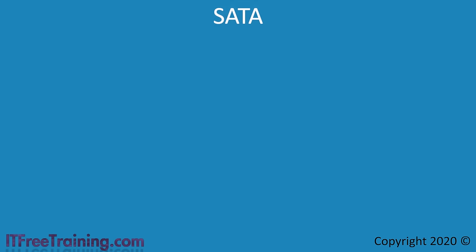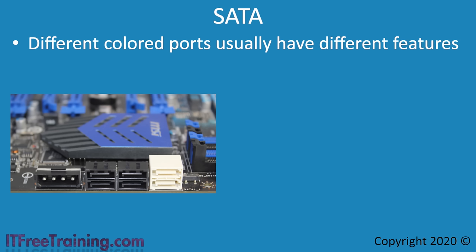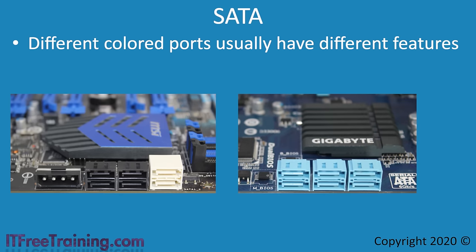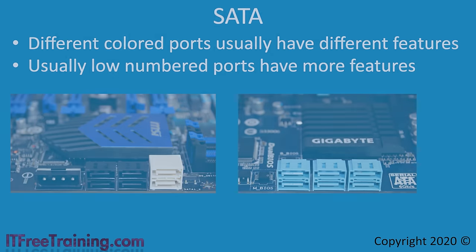The next connectors I will look at are SATA connectors. Different motherboards will have a different number of SATA connectors, and the number and speed they support is determined by the chipset. Most of the time, different colored SATA ports indicate different features — in this example, white ports are SATA 3 and black ports are SATA 2. Some motherboards have all the same colored ports but they may not have the same features; certain ports may support specific RAID functions while others do not. A good rule of thumb is that lower-numbered ports have more features, so start from the lower SATA port numbers and work your way up.